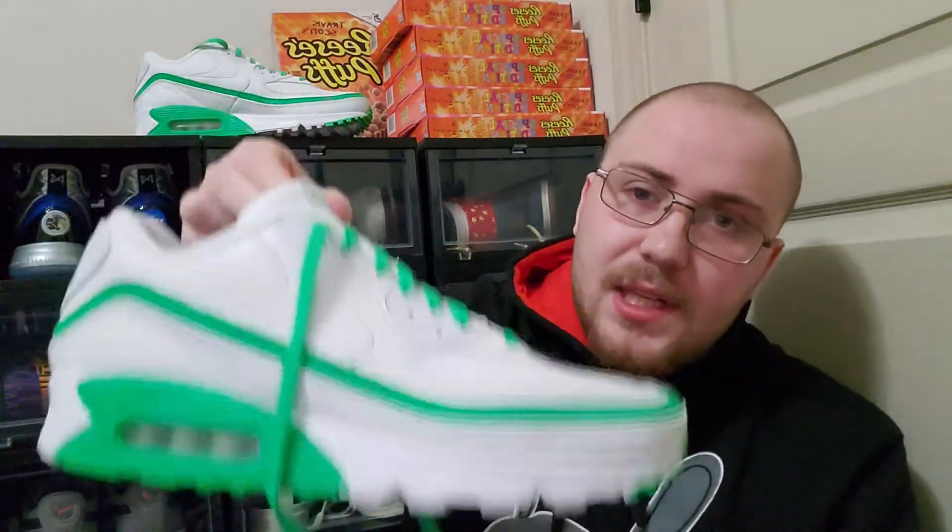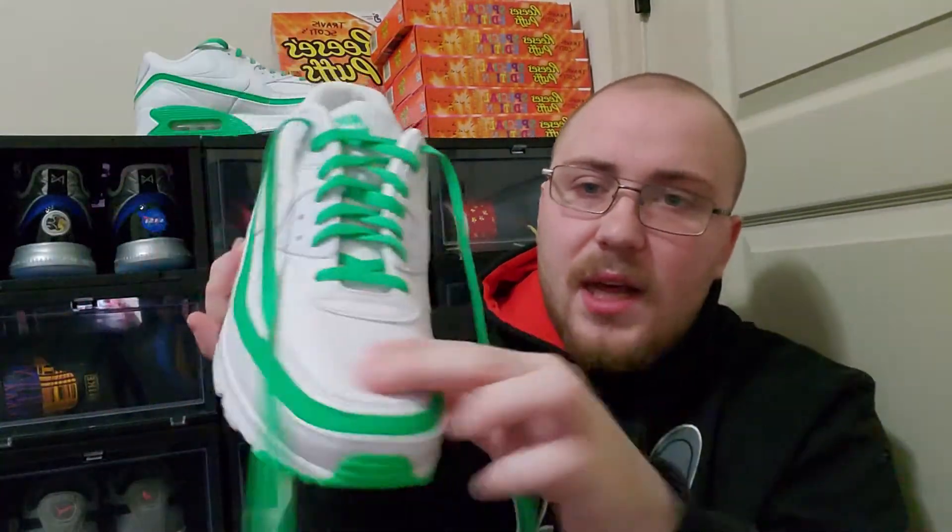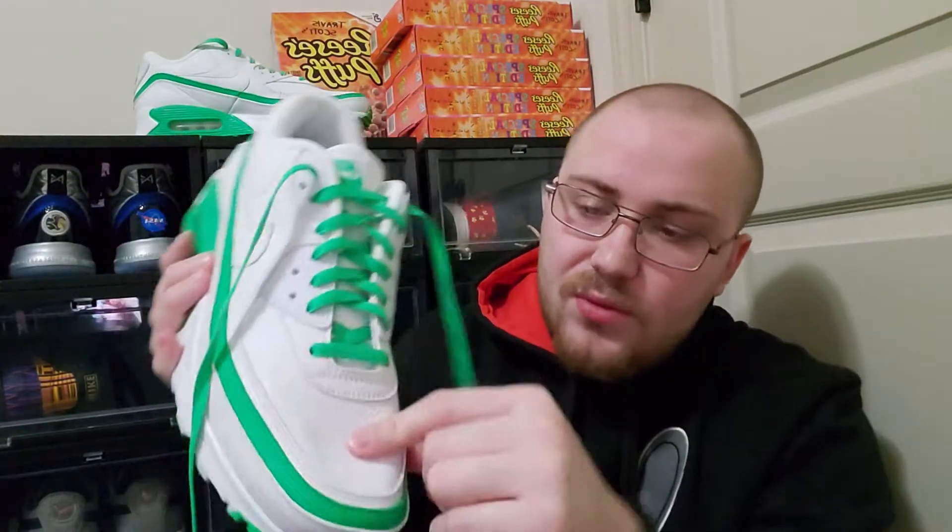This is the first ever Air Max 90 I've ever had — in fact, it's the first ever Air Max model I've ever had. I've never had a pair of Air Maxes before these, and I'm very glad these are my first because the leather quality is extremely good on these compared to all the Air Maxes I've seen in stores, which usually don't have leather on the toe box.